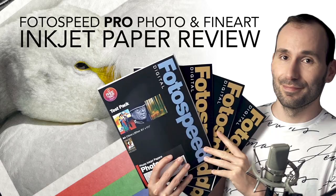Hey guys, welcome back to my channel. In today's video I'm going to review for you and show you the photographic and fine art inkjet papers by Photospeed. If you print photos or art on an inkjet printer, then you should really check out these photo papers.